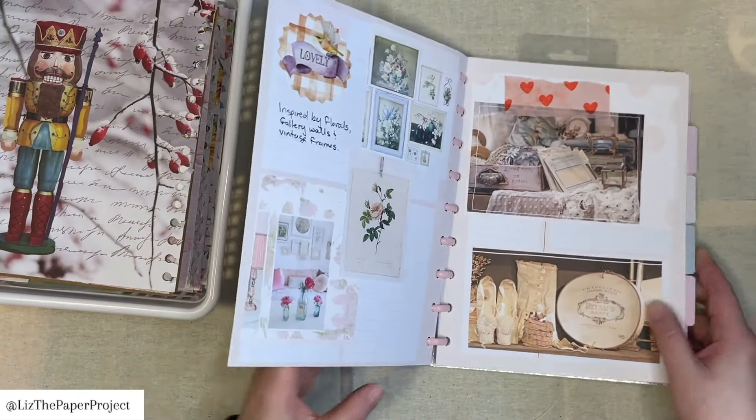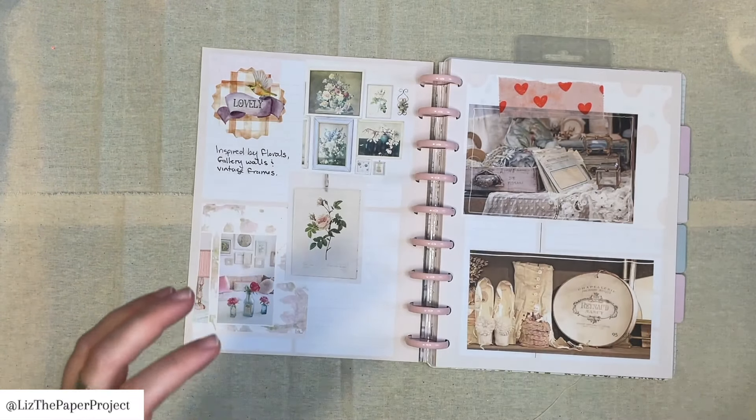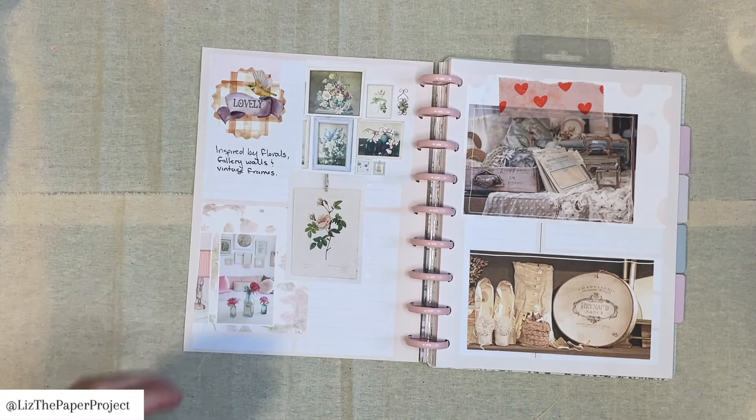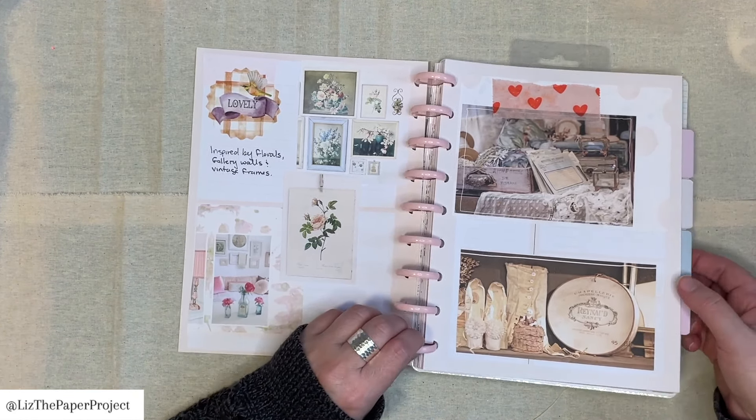So that was my first page — kind of my reminder that it's okay to not have a super organized space, but it's a gorgeous inspiration regardless. I'm going to move this a little bit because this is also some of my Daphne's Diary bits and bobs that I've cut out. I think I need to show you that in a bit as well.